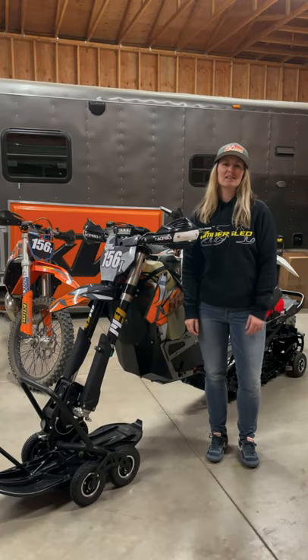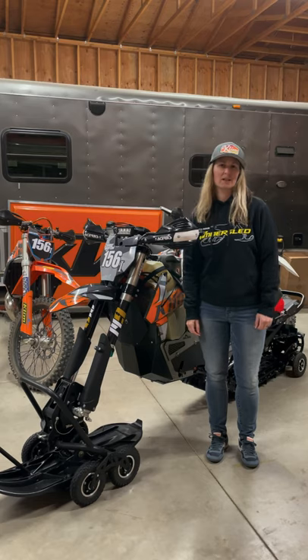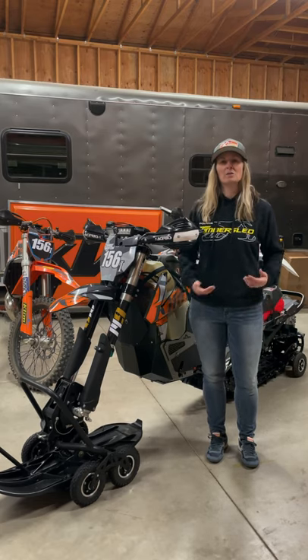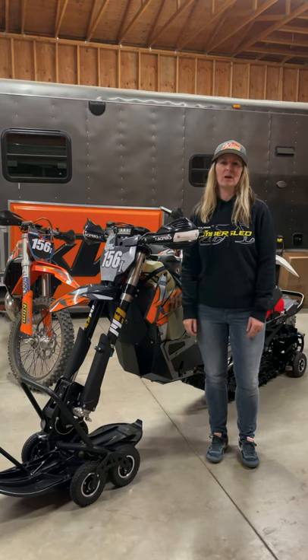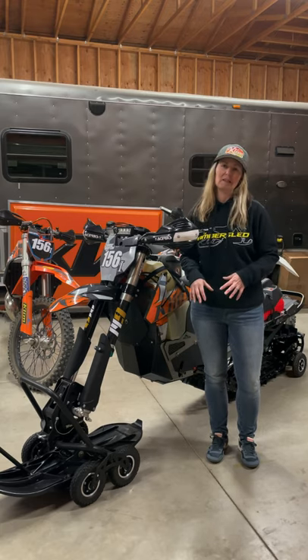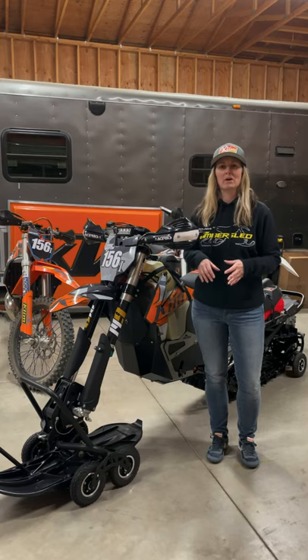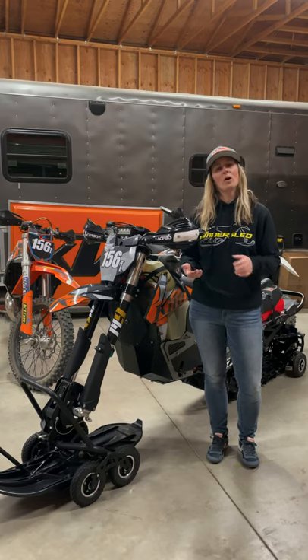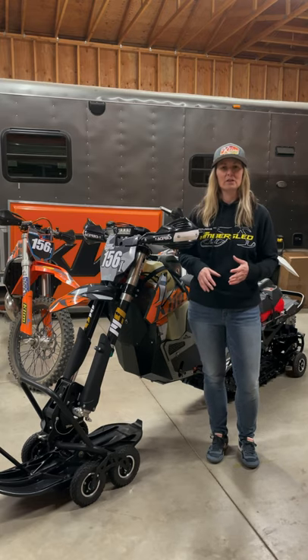Hey everybody, on this edition of Ladies Talking Timber Sleds, we're going to go over some of the accessories that we use on our snow bikes, as well as some of the modifications we've made to turn our dirt bikes into snow-worthy machines. We're also going to go over some accessory items that generally make time on the bike a little bit more comfortable, and we're all going to focus on something a little bit different.